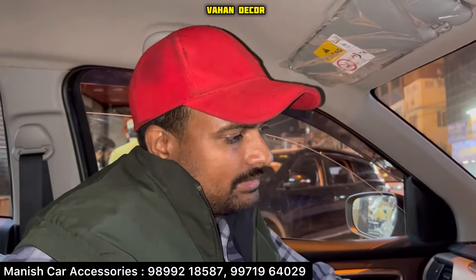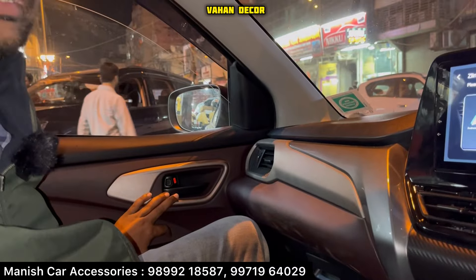I will send you a location to the contactor. The WhatsApp number is Manish. The inner chrome and the inner handle — the price is 1000 rupees and 1200 rupees. So this is budget modification.